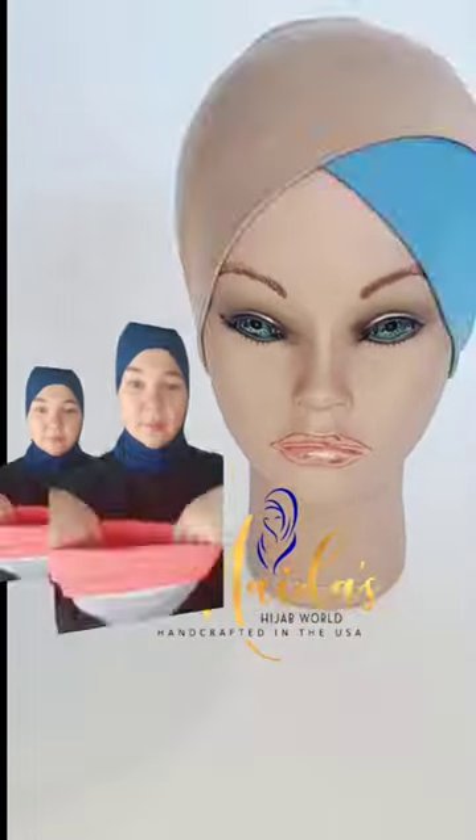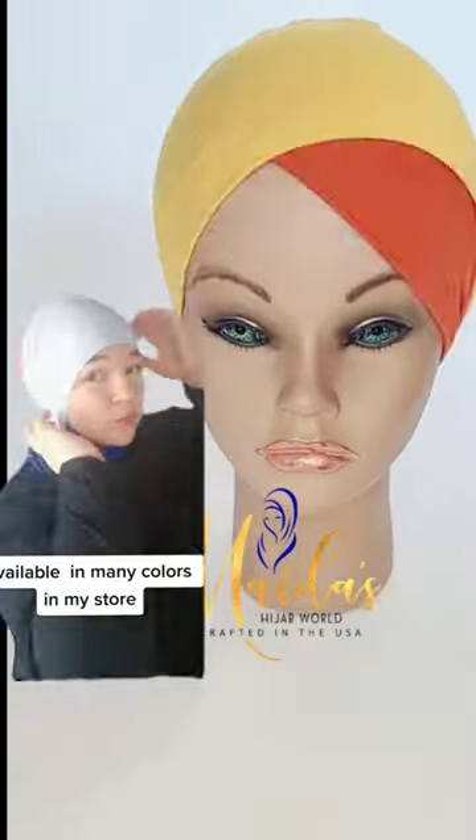My two color reversible undercaps are very versatile and you can wear them in many different ways. Put the seam in the back, put the color of your desire in the front, and if you don't like the second color you can simply disregard it.